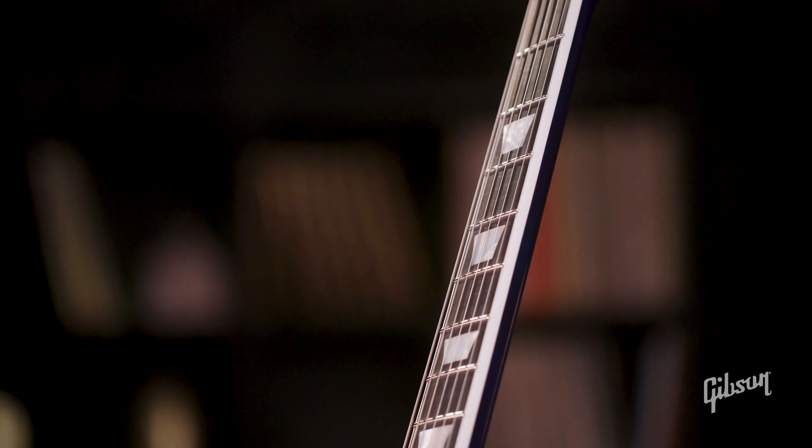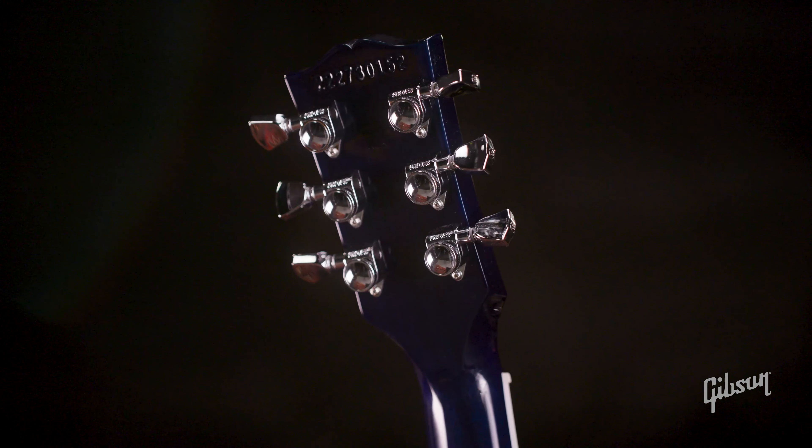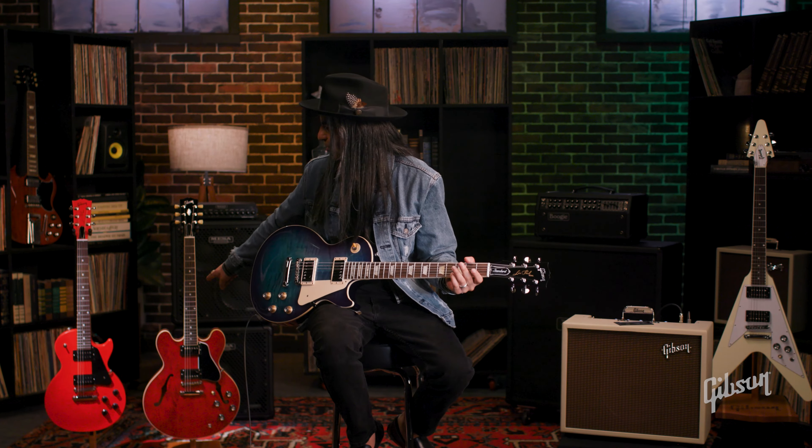First up, the one that started it all — the Les Paul. Inception 1952. I'm holding a 50s Standard model here. This is the one that you basically think of when you think of Gibson guitars.